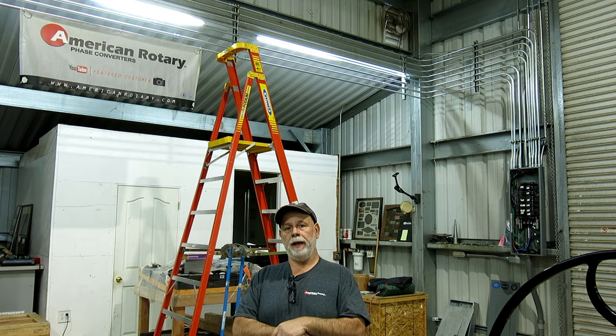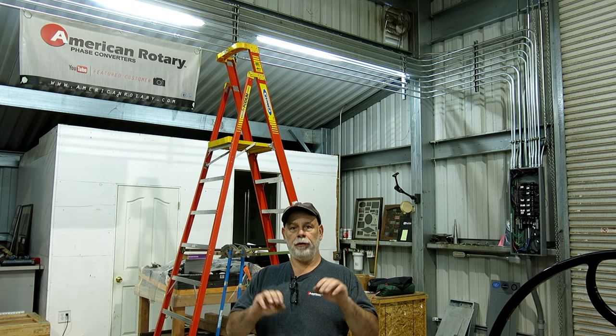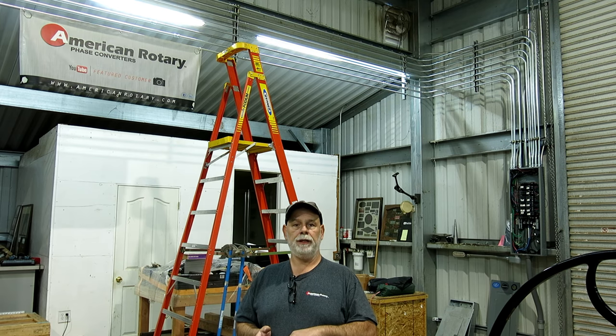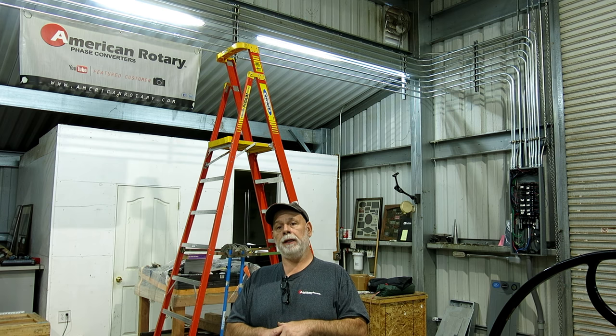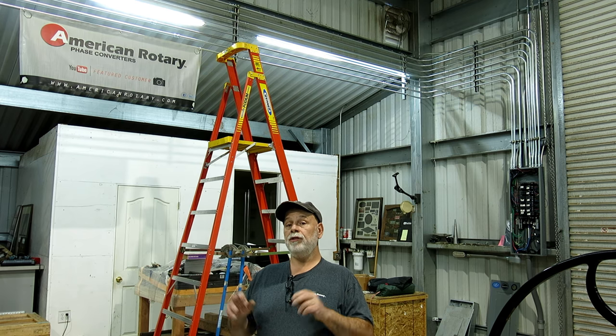We're making major headway getting the shop powered up. Right now with some temporary semi-sketchy splice-ins I can actually run any machine in the shop now, which is a big major deal. Let's check out the different bits and pieces that we did. I also have some clips of a new machine that's coming to town, so kind of exciting.